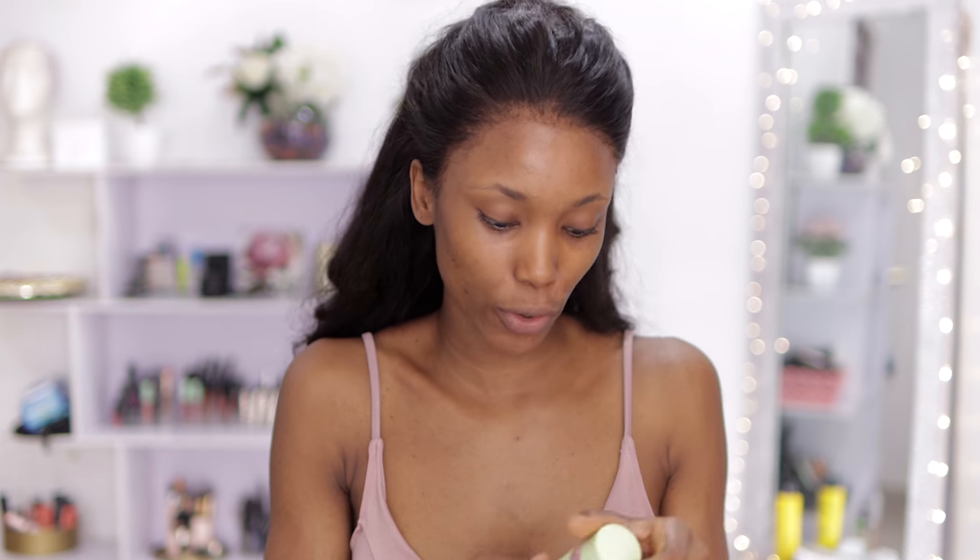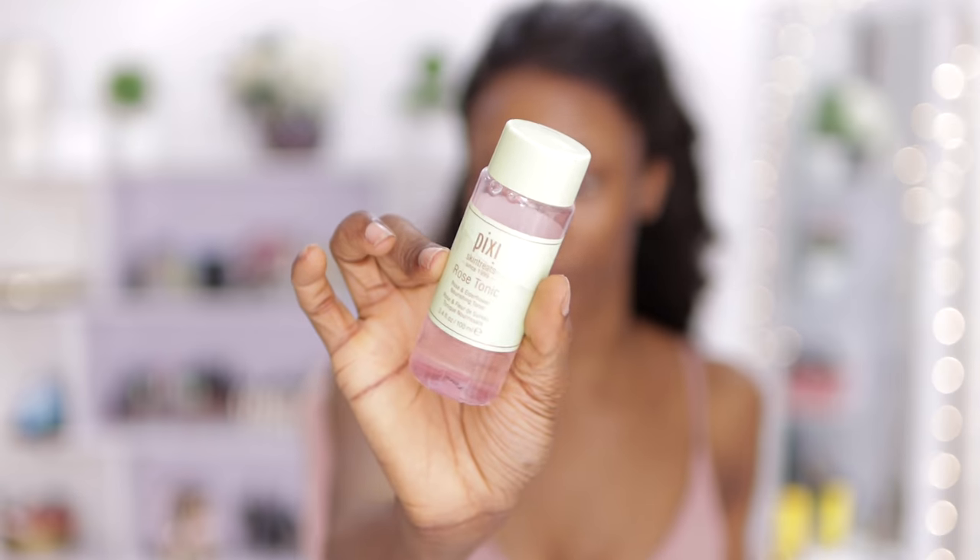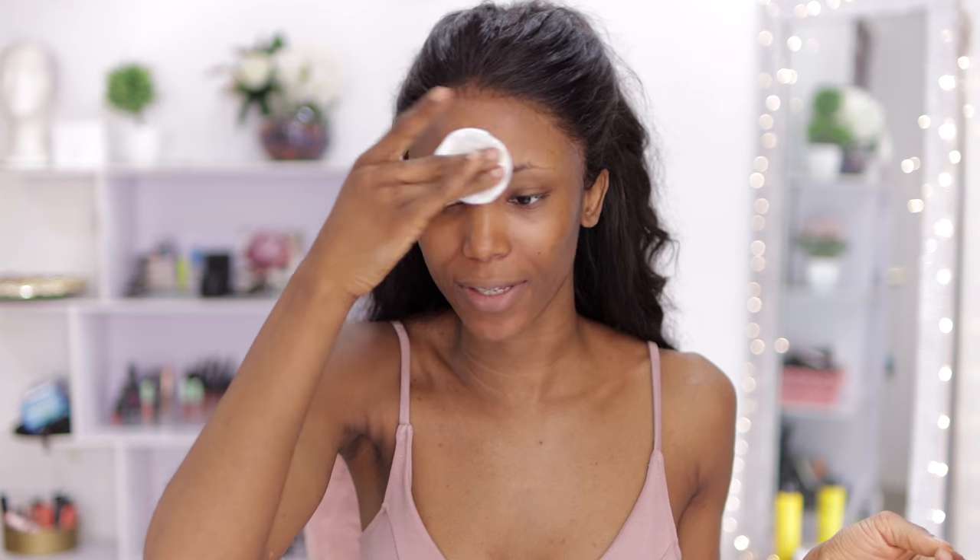Before I start, I'm just going to go in with my rose tonic from Pixie to cleanse my face. This has to be the first time on my channel that I'm filming with natural light — I really want to see how this turns out compared to my normal studio lights and see which one actually looks better for beauty content, so you guys can tell me which one looks better.